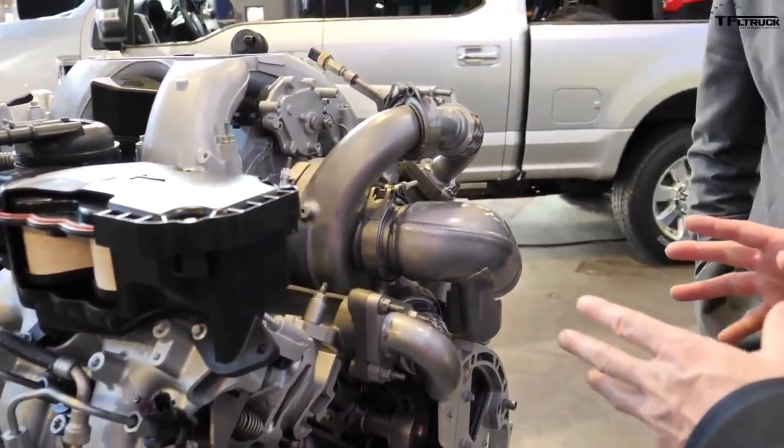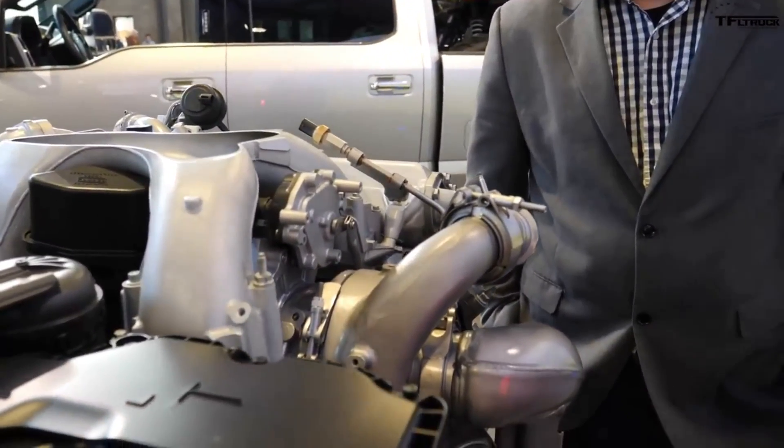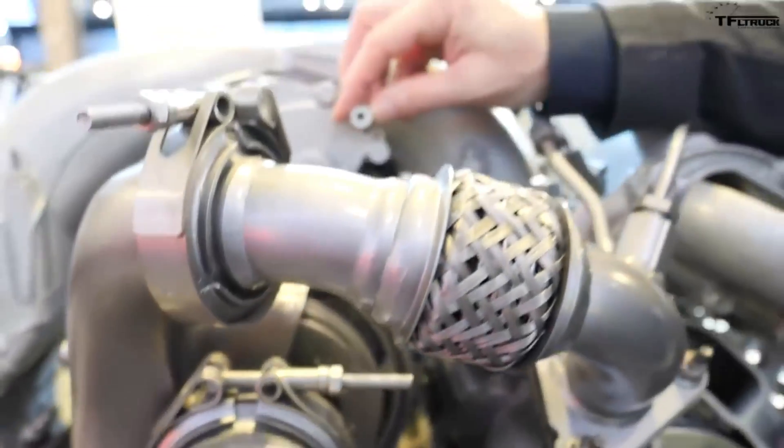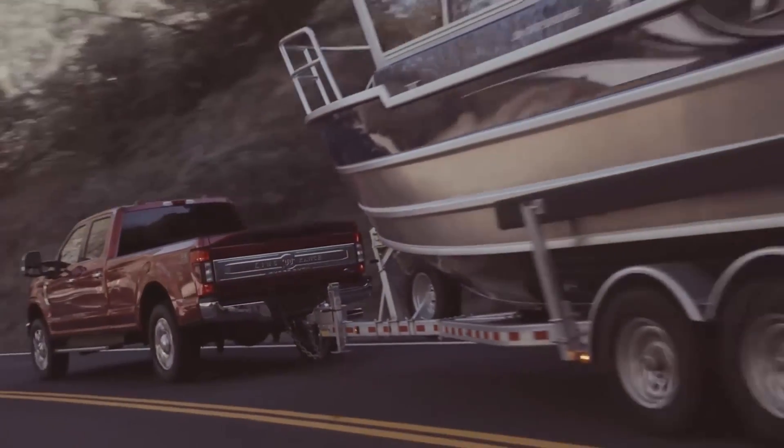Starting at the top — the turbo. It sits on top of the engine, kind of like a supercharger nowadays. With the reverse flow design of these cylinder heads, the exhaust actually comes out the top straight into the turbo, which helps it spool and keeps the heat there. They went ahead and changed the whole turbo itself, and also changed how it's controlled. The variable vane and wastegate are now both electronically controlled, allowing for better manipulation and tweaking. This produces quicker spooling and more horsepower and torque at a lower RPM, which helps with fuel mileage and towing.